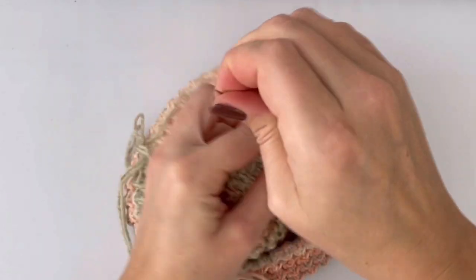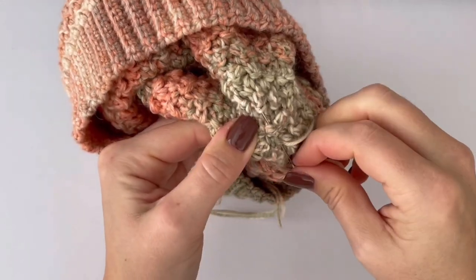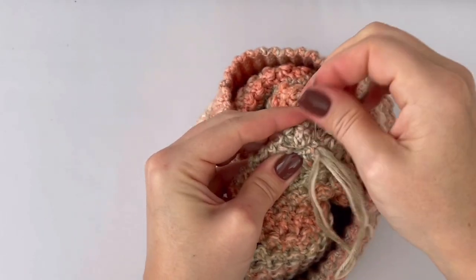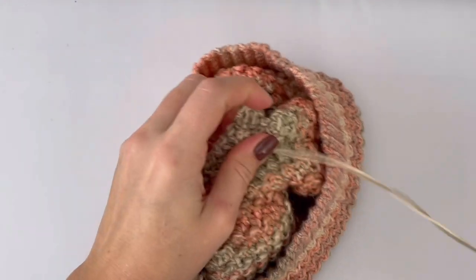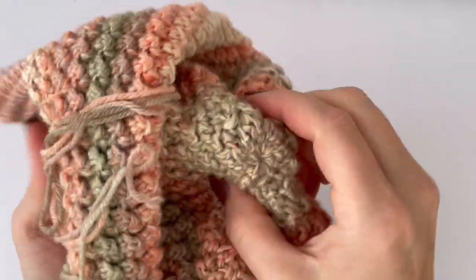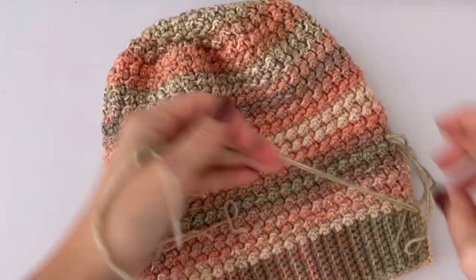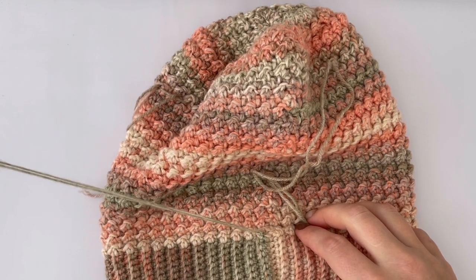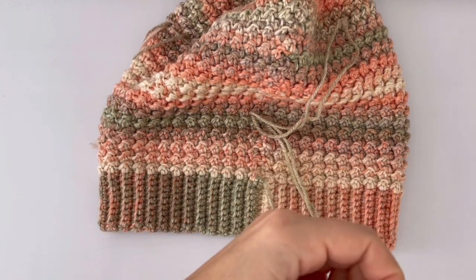I'm on the wrong side and I will make a few more stitches on the wrong side, then make a simple knot and that's it. Now you have to weave all the tails in and you have done your beanie. I hope you like the pattern — I like this pattern so much and I really like this yarn because it's so cozy and so nice. I'm going to show you how to weave the tail in.